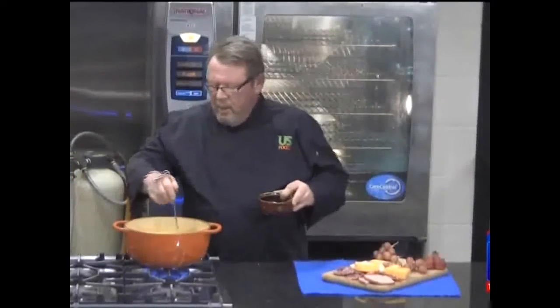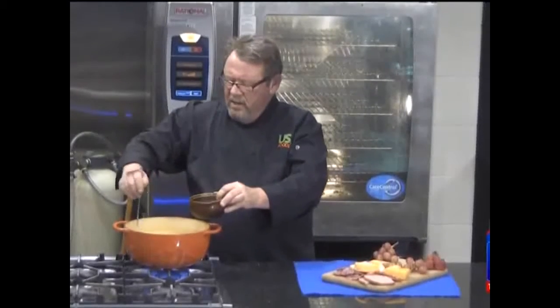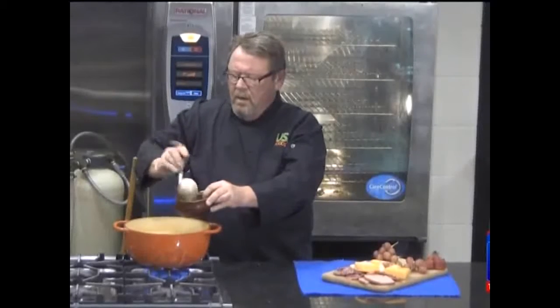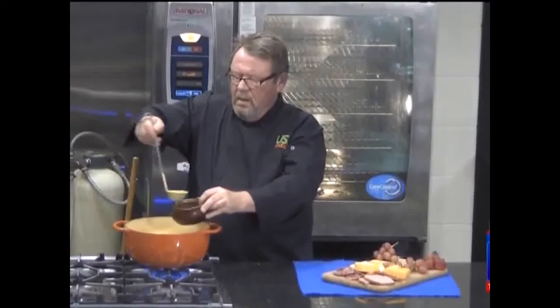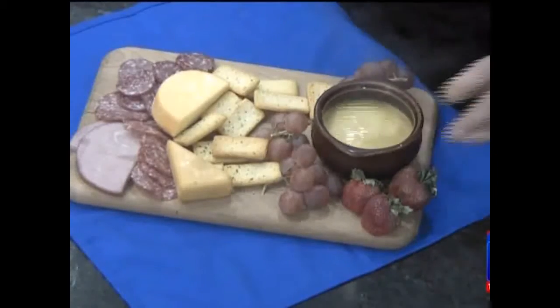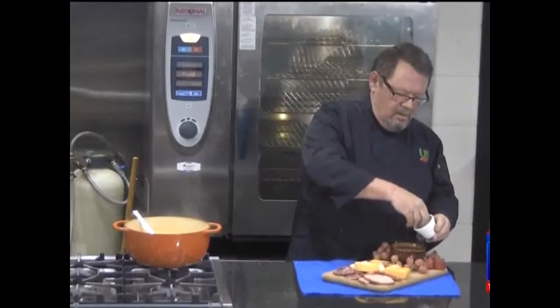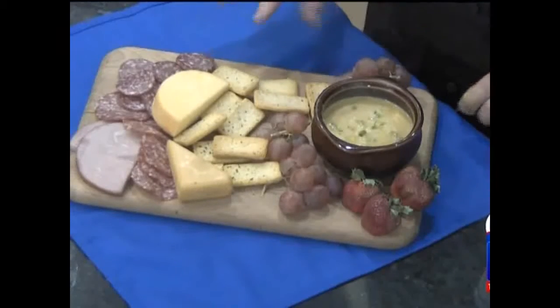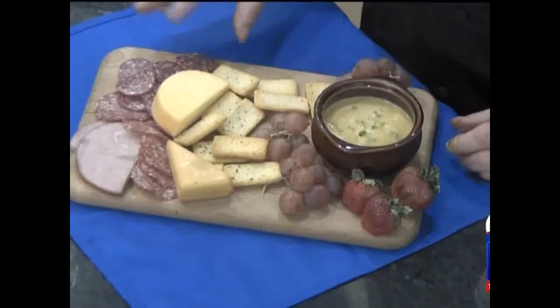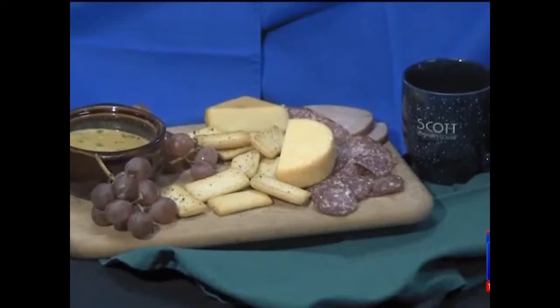We're going to bring it up to a lazy bubble, and that's all there is to it. We've got our lazy bubble — about 20 minutes. I've got a nice crock here — about three quarters of a cup per person. I'm going to garnish this with some chopped scallions, and I like to serve this with a plate of charcuterie: salamis, hams, smoked cheeses, fruit. This goes wonderful for a winter day — coconut curry squash soup.